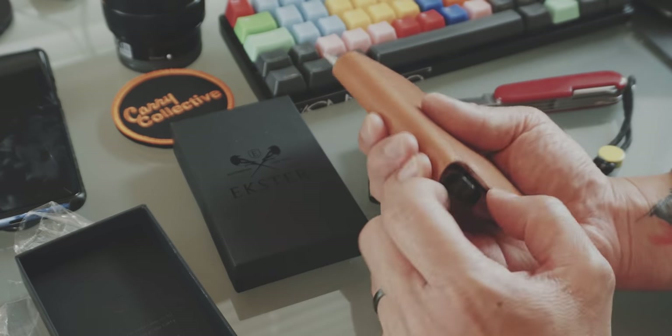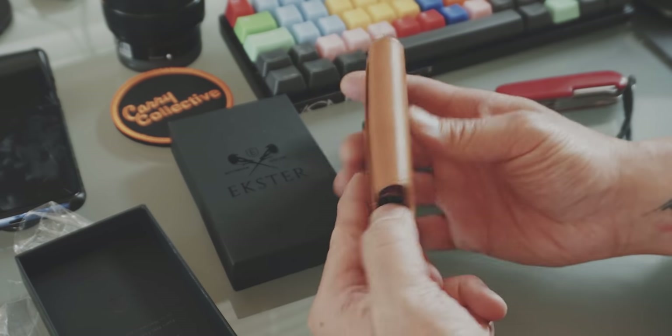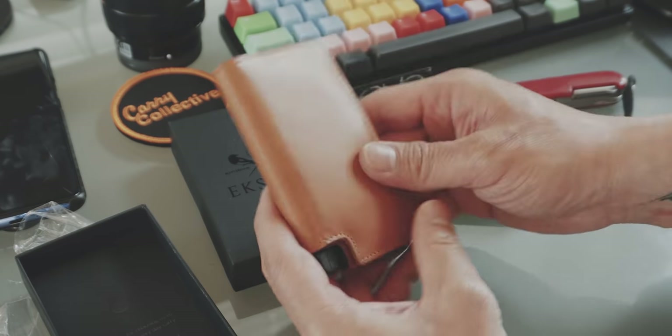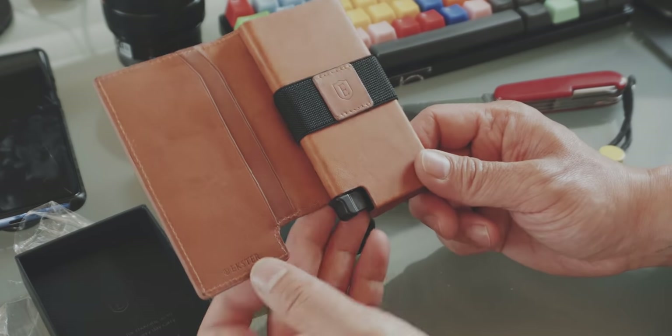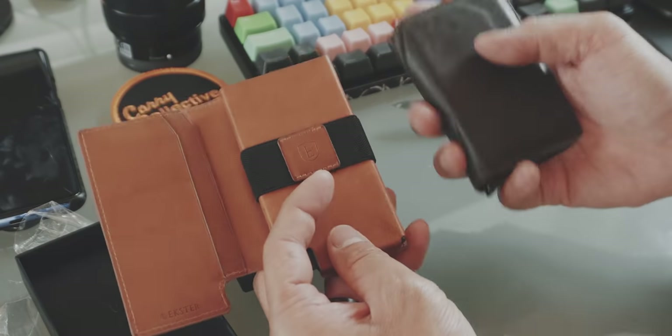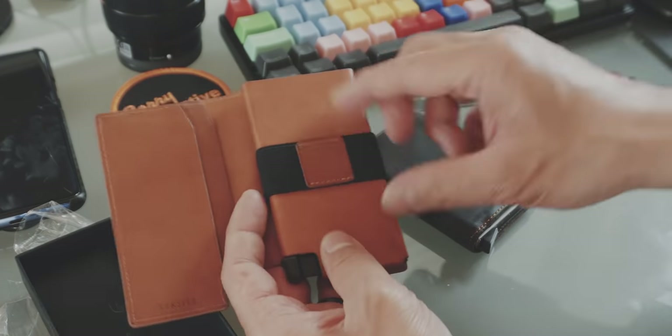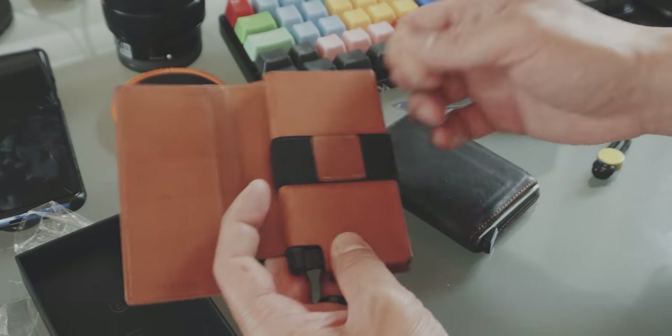That being said, the mechanism of the Extra feels better than the Secret. And the second reason why I prefer the Secret over the Extra is this money band. I feel like this money band is a little bit fiddly.